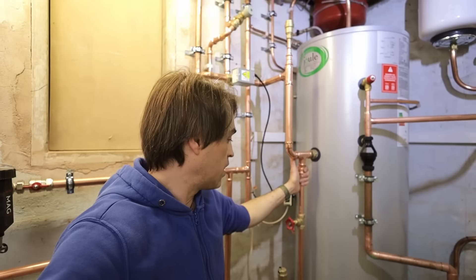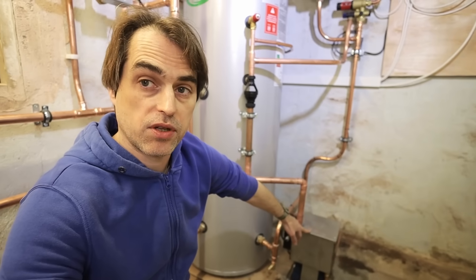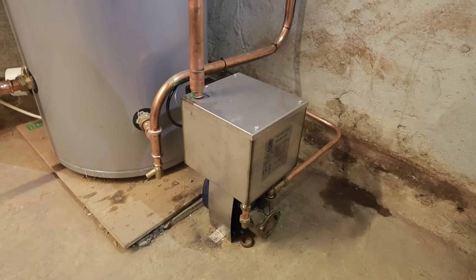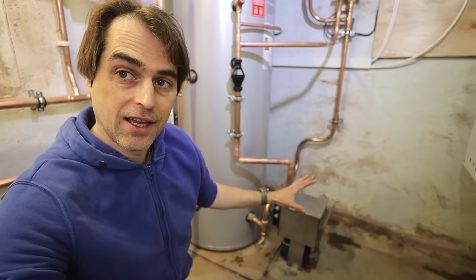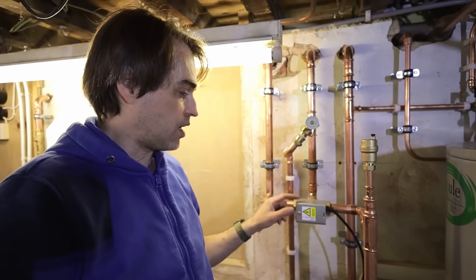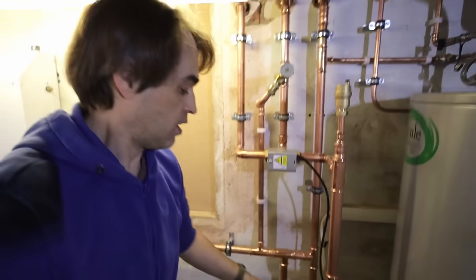Here we've got a new dual unvented cylinder - a high grain cylinder - with a coil of almost three square metres. We've got a new balanced cold going to the property, new cold supply, new mains supply in 22 millimetre copper. This is an interesting item - a high temperature pump to pump away our system pressure relief and cylinder temperature and pressure relief. It's the only pump I'm aware of that can continuously pump water close to 100 degrees C. It's quite expensive at about £700, but I'm not aware of any cheaper equivalent, so if you know of one, comment below.